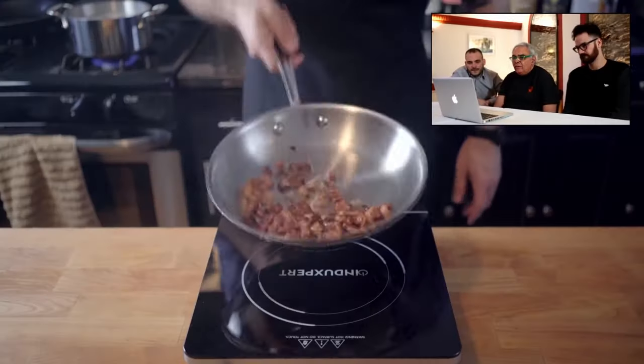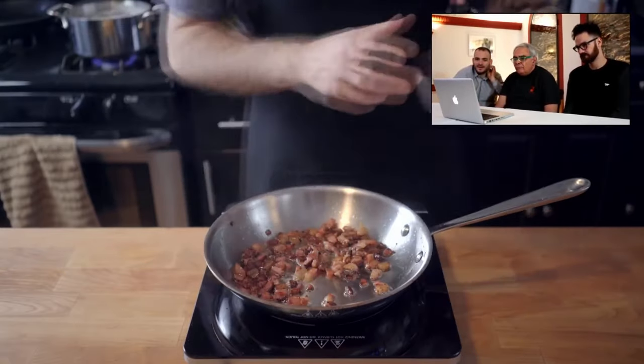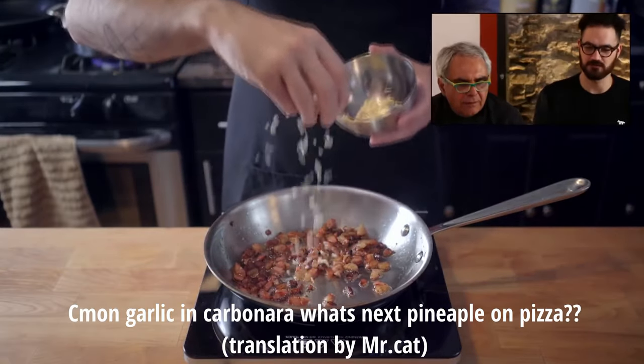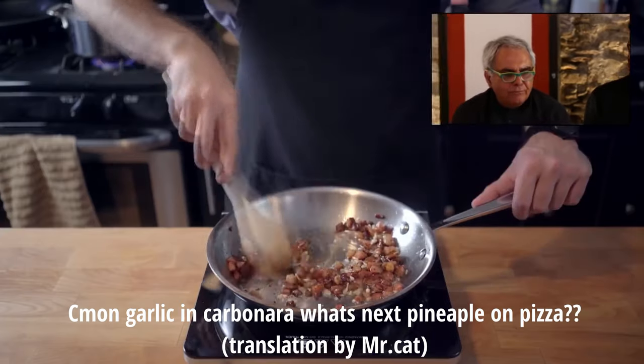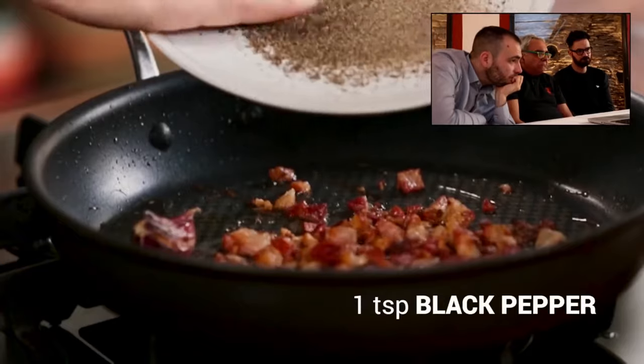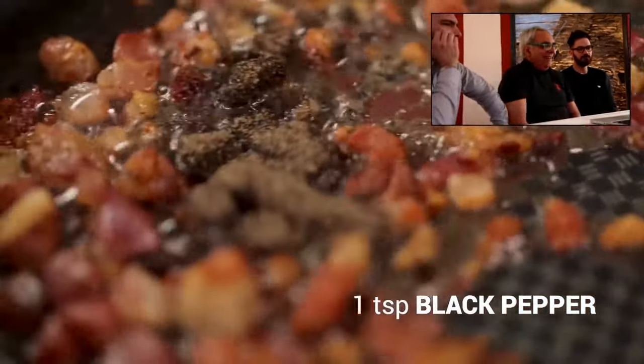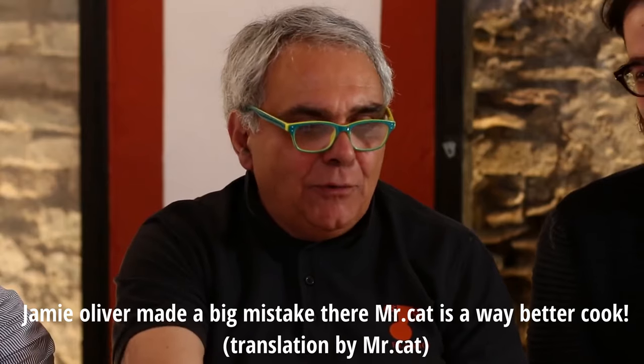Fried that up until it's nice and crisp, and in the last few minutes of cooking, set a few nests of pasta in some boiling water for two minutes. Two to three cloves of minced garlic. What we have here is the inside part, the peppercorn, which is hotter, perfect for a good hot carbonara. The guanciale is getting golden.